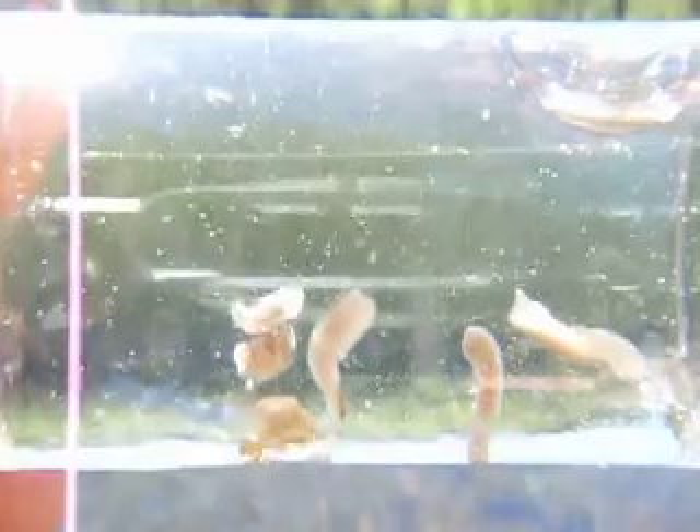So you see these are planary worms. What I'm going to do is shake this up. I'm going to show you that they're real small. When they stick on the glass like they would on rocks, they'll start expanding out.